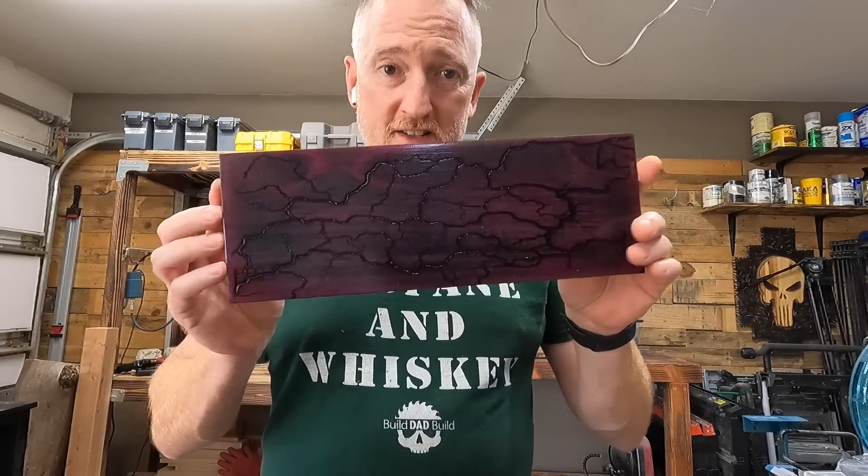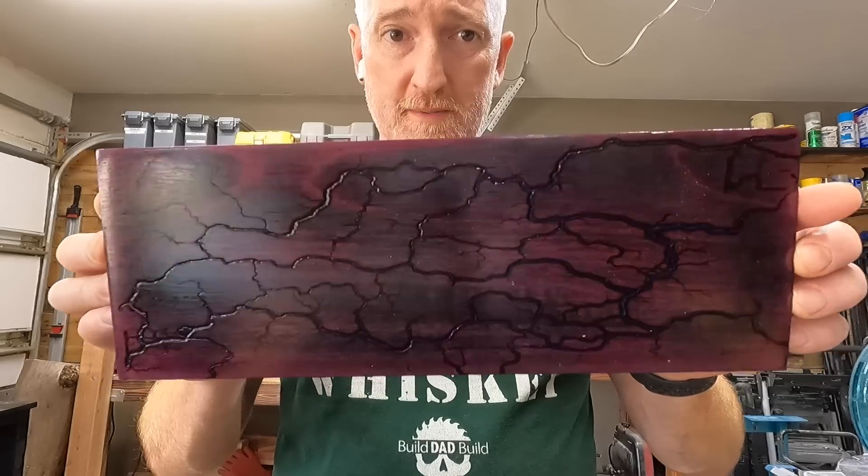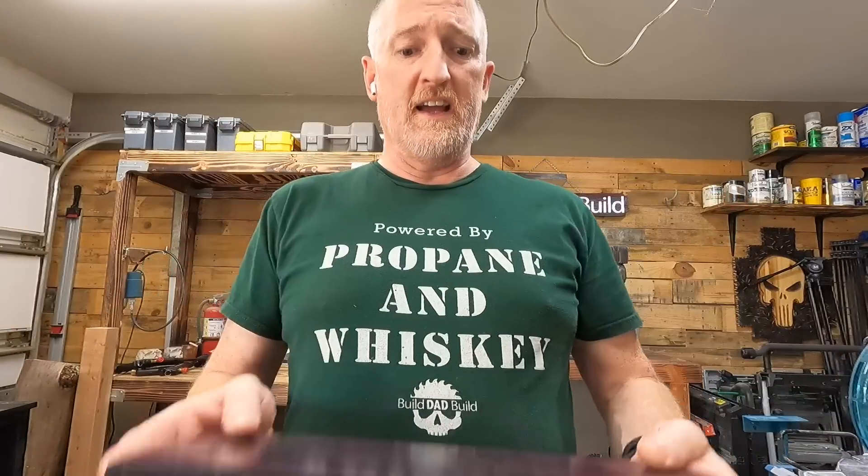Alright guys, I think that's it. I did fail to mention that after you burn, you want to take your stock and go put it in the sink and go after it with a nylon brush or something — you just want to get all the soot you can out of the fractal burns. If not, when you go to apply any sort of finish, you're going to pull that soot into your finish and it's going to muddy it up. I think we can all agree that this is amazing — I had no idea this result was going to happen, but it just looks fantastic and it's probably the thumbnail.